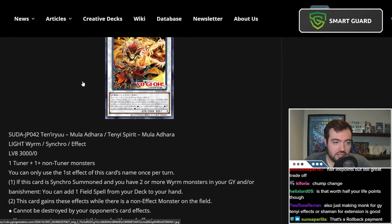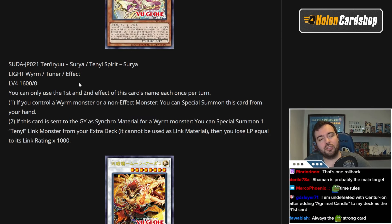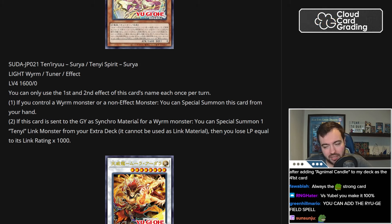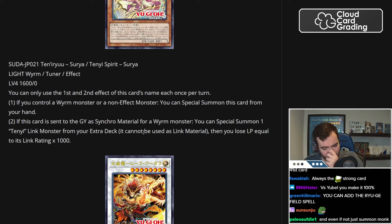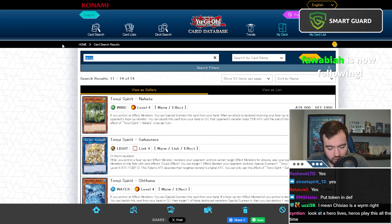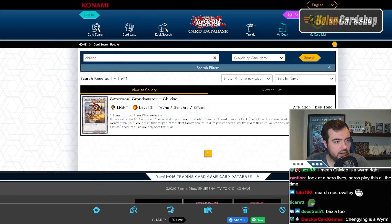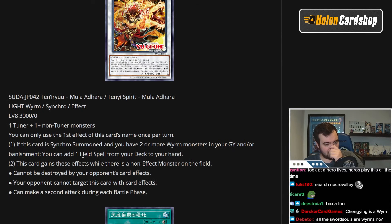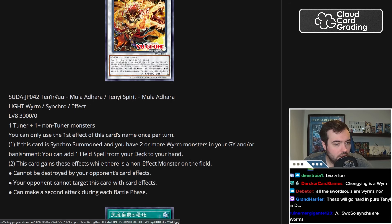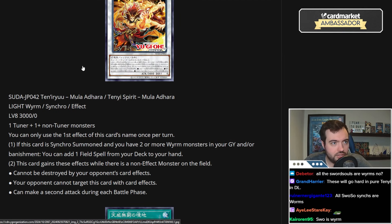We do get a new Synchro as well — you have to Synchro into a Wyrm monster. We have a new level 8 Synchro, Tenny Spirit Mula Adhara, which you can make with 4 plus 4 or 1 plus 7, because Adhara plus a level 7 is still possible. You can only use the first effect once per turn. If this card is Synchro Summoned and you have two or more Wyrms in your grave and/or banishment, you can add one Field Spell from your deck to your hand — any Field Spell.